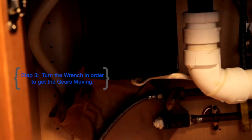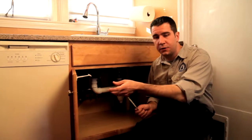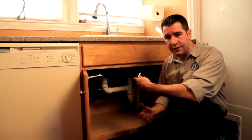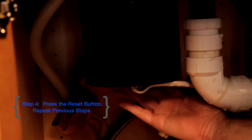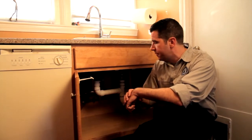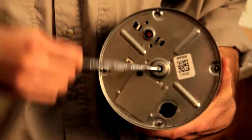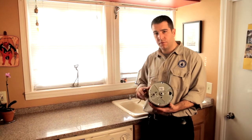If it doesn't work, you might have actually popped the reset button. Disposers have a feature — it's like a thermal overload. It's a switch that will pop up and shut the unit off. If you keep running it and running it, you could eventually burn the motor, so this is a protection device. It's a little red button, but since it's upside down, it's really hard to see — you have to feel for it. Here is that reset button. It will pop out and you'll actually feel it — it's raised off the surface. If that happens, you'll want to unjam it, press the reset button, try some water, and try the disposer again.